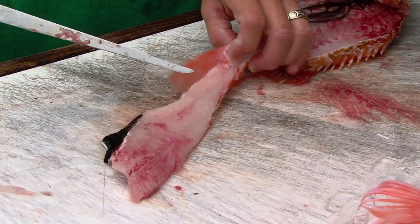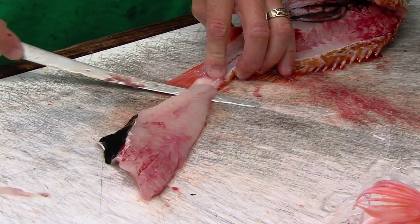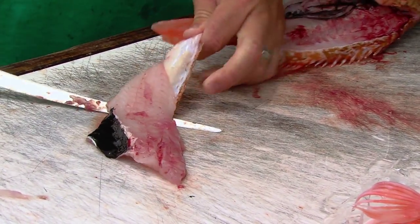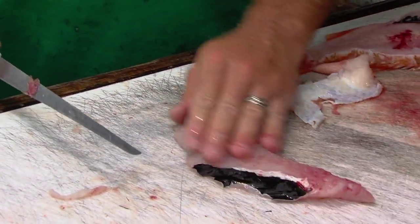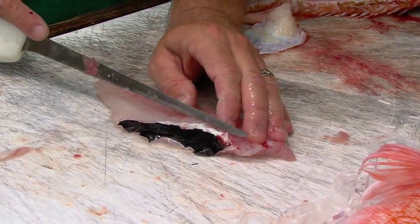I leave a little bit attached right there, so this way when I skin it, I can just grab that — still got something to grab onto. And just pull that right off. You have an absolutely perfect filet. It's the flip flop approach.